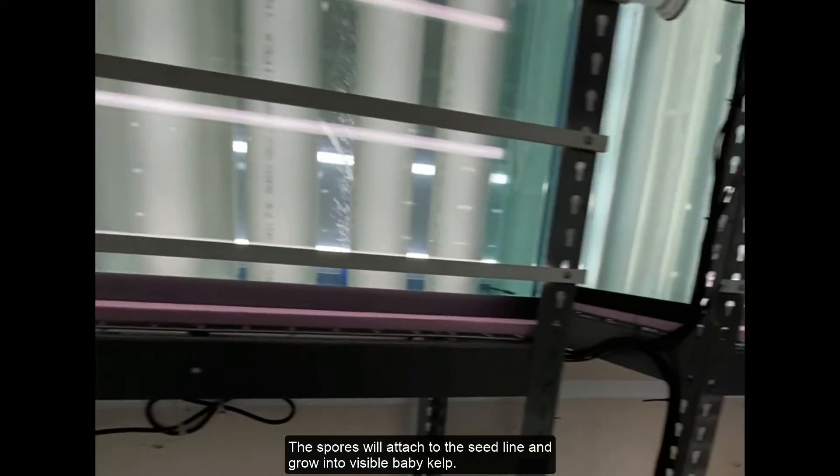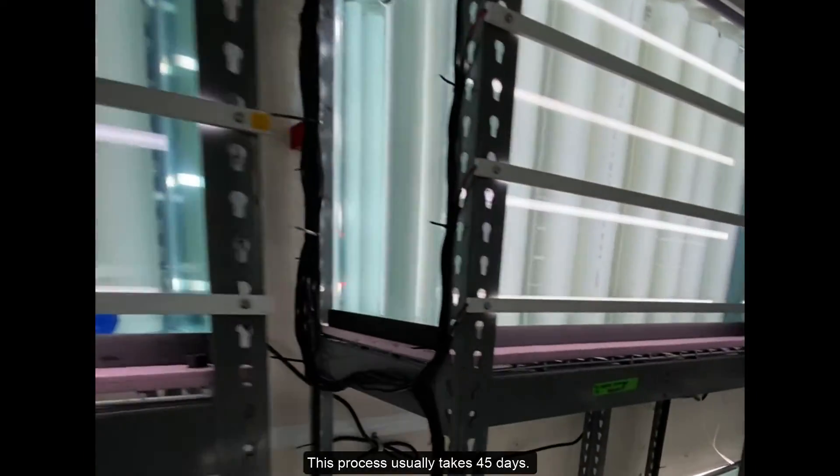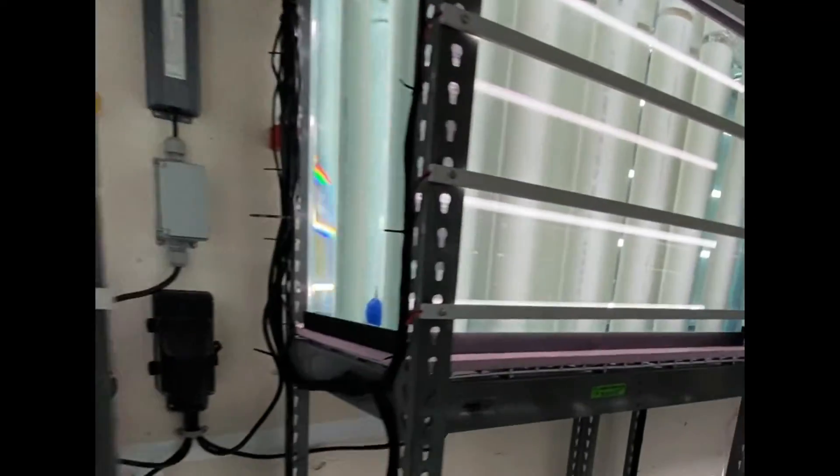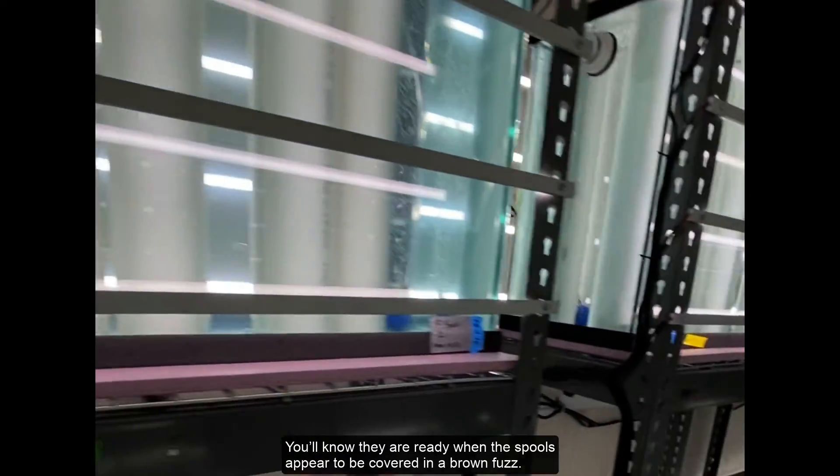Release the water containing your spores into the tank with the spools. The spores will attach to the seed line and grow into visible baby kelp. This process usually takes 45 days. You'll know they are ready when the spools appear to be covered in a brown fuzz.